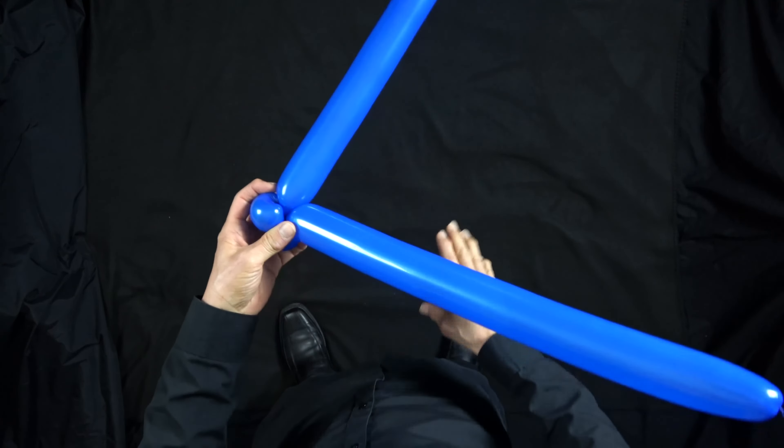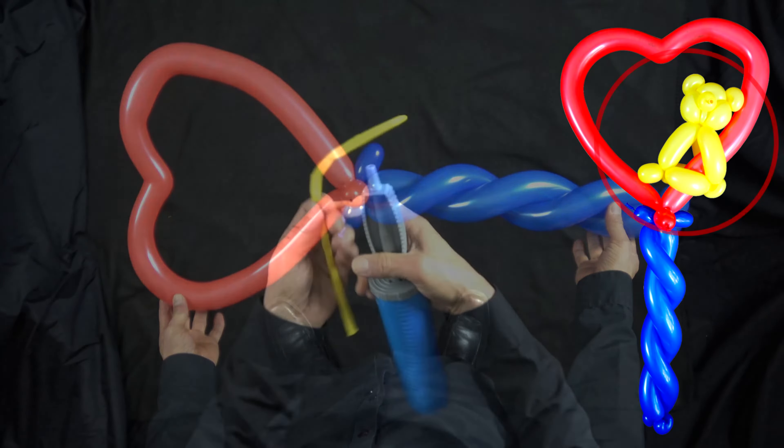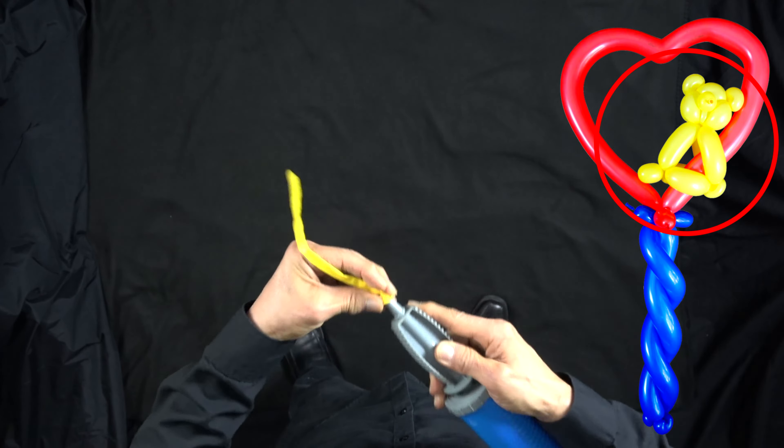Now we're going to twist these two balloons together using my fingers and my thumb going in opposite directions. Twist at the top — we have our stick. Now let's put our stick onto the heart, just twist these together. And you have a heart on a stick. Now we have to make our teddy bear and put it on to the heart.